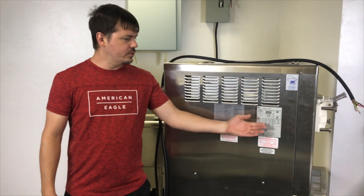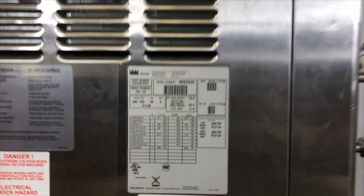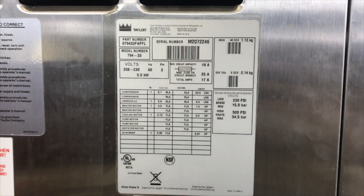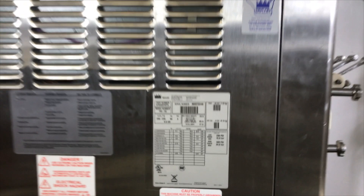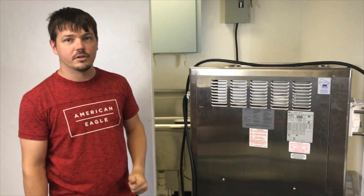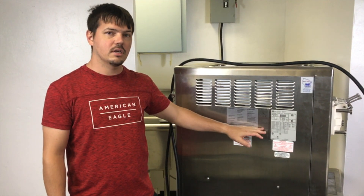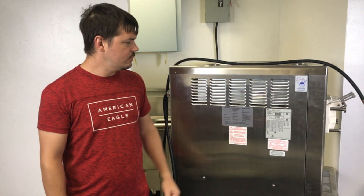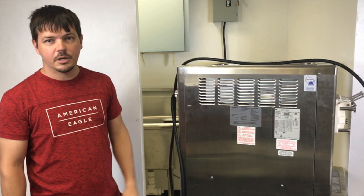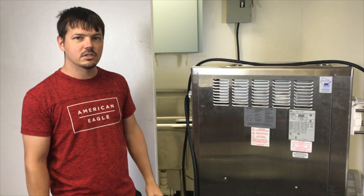Make sure before you order your ice cream machine that you know whether you have three-phase in the building you're moving into. If you don't have three-phase, we also have single-phase machines available. We just want to make sure you get the right machine for your needs. You cannot run a three-phase machine at a single-phase location without a phase inverter. For more information about ice cream machines for sale, please visit us at SlicesConcession.com.